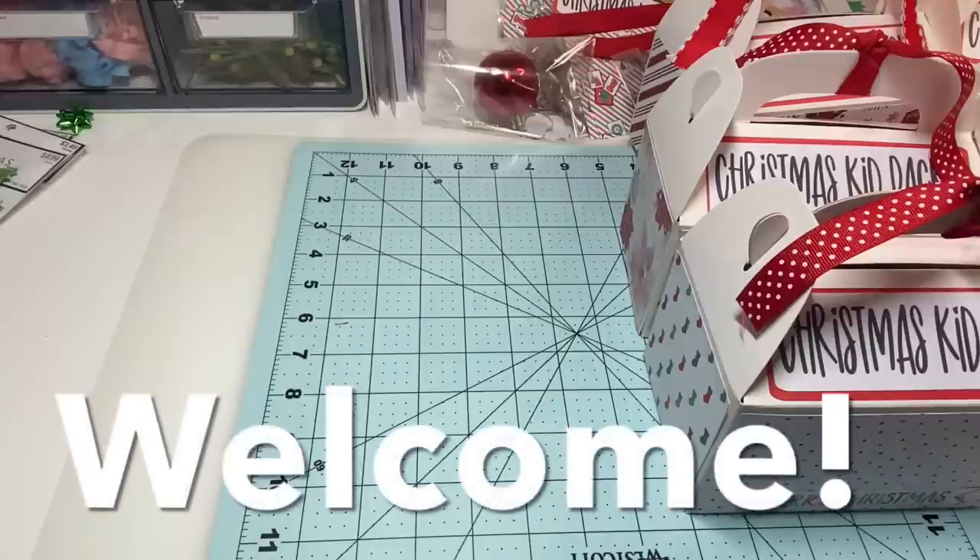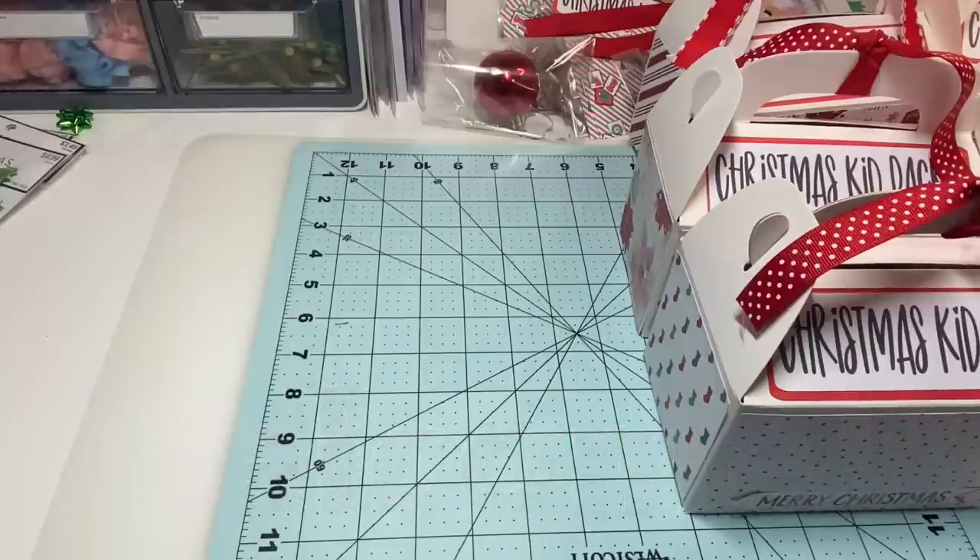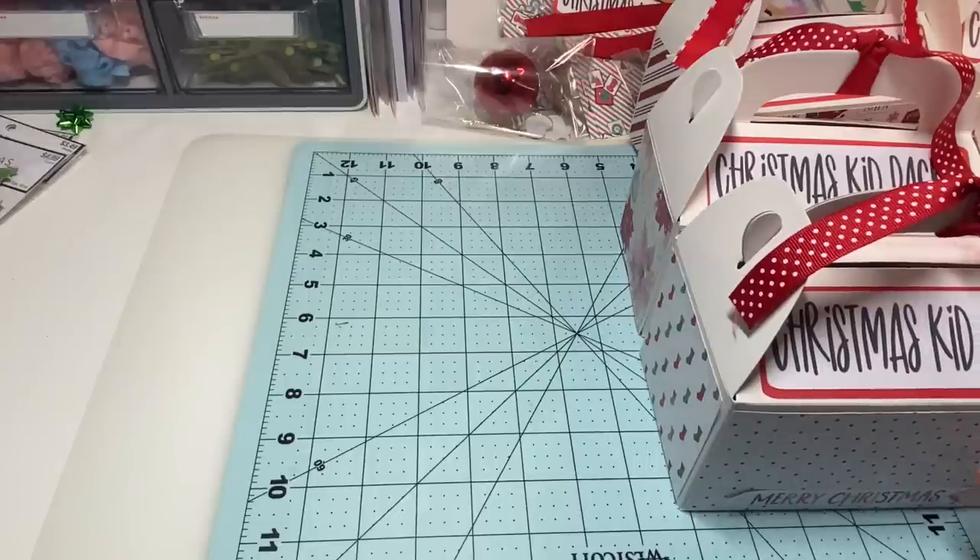Hey y'all, this is Dina, welcome to my channel. I am back with my Christmas kit packs today. I've worked on them quite a bit and I have 11 of them — I was going to do 12 but I messed up one of my boxes, so it will be 11. I'm not buying any more boxes.